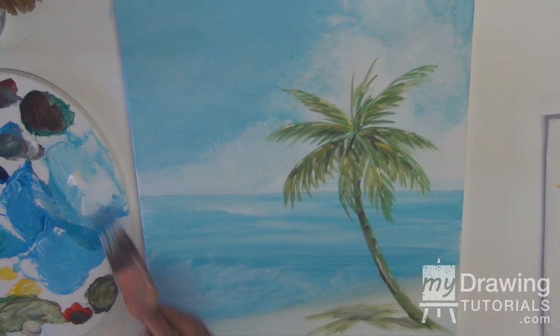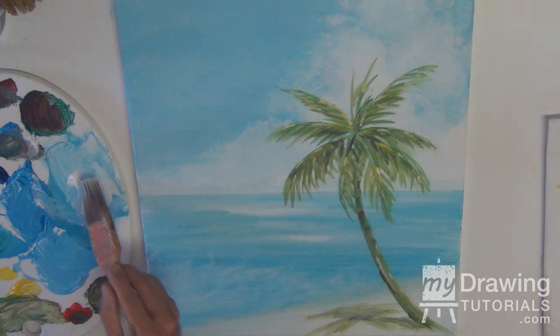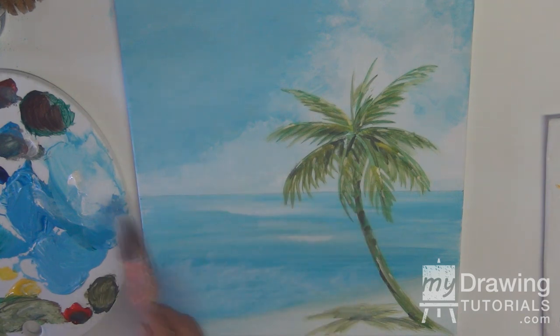Soften it down a little bit, maybe even put a little streak of white in there. I'm taking paint on the tip of the brush. You can do this with a smaller brush — I like using a big one because I know how to make it work in all ways. But you will learn for yourself what works for you. It's good to have favorite brushes, and you do have to replace them every now and then because they wear out.